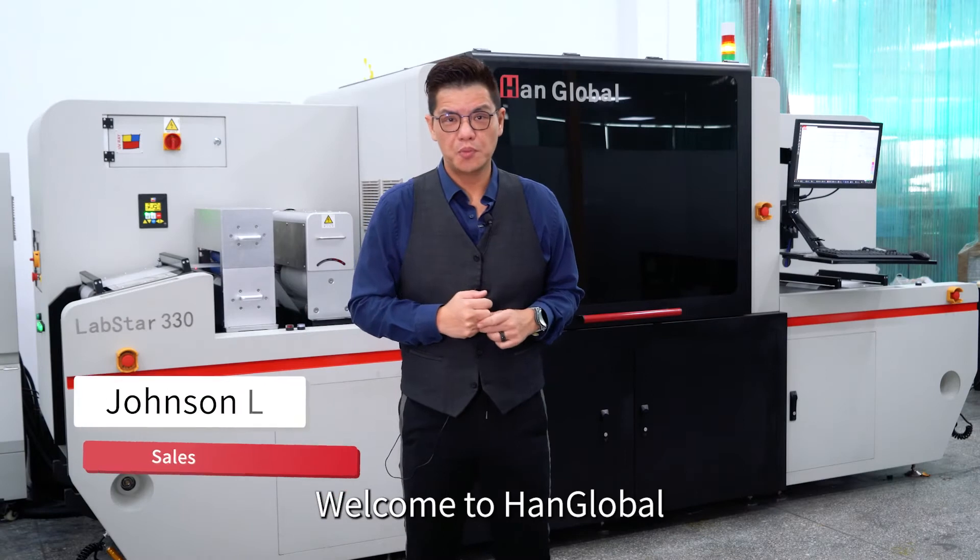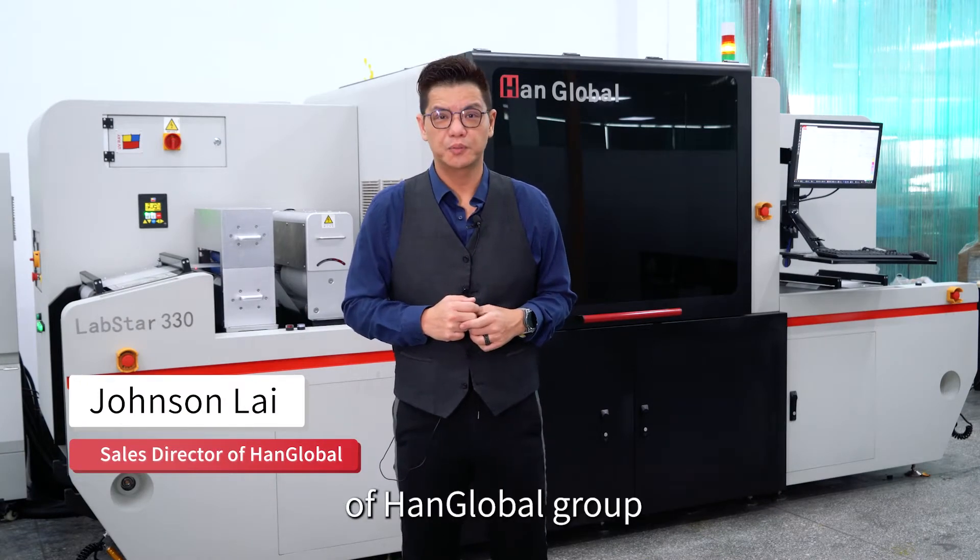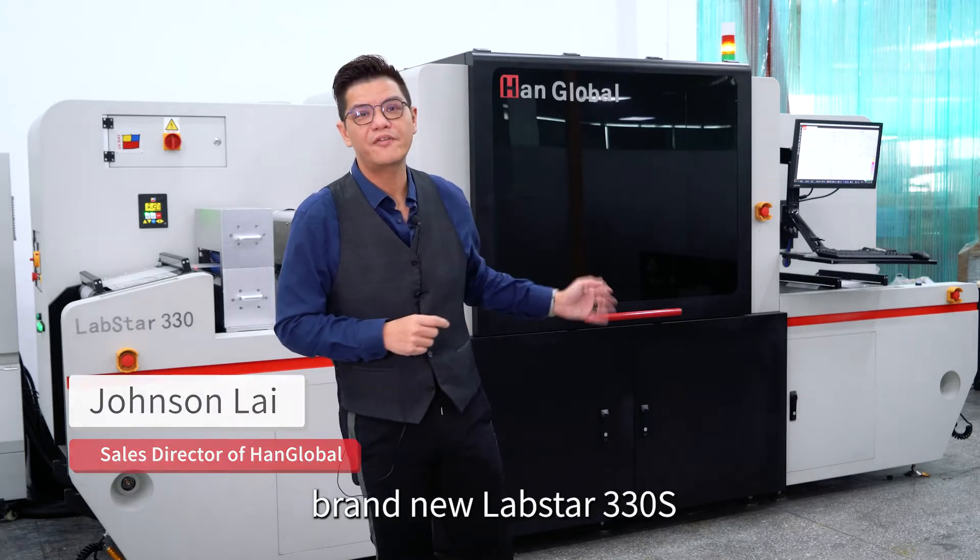Good morning everyone. Welcome to Hank Global. My name is Jonathan Knight. I'm the Overseas Sales Director of Hank Global Group. Today we're going to present to you our brand-new Lapstar 330.